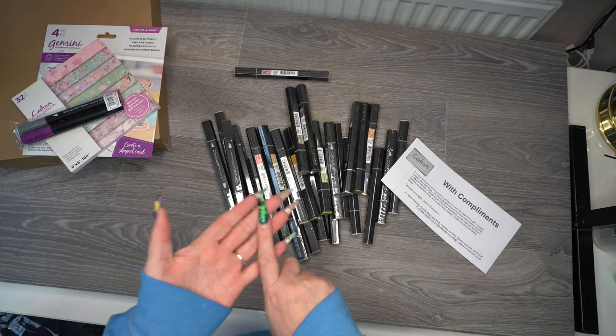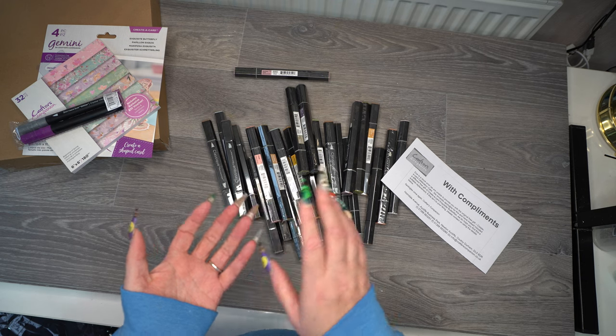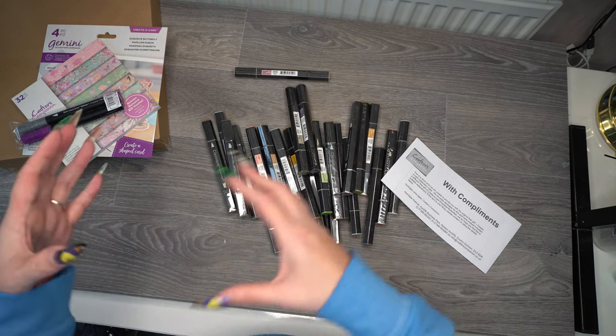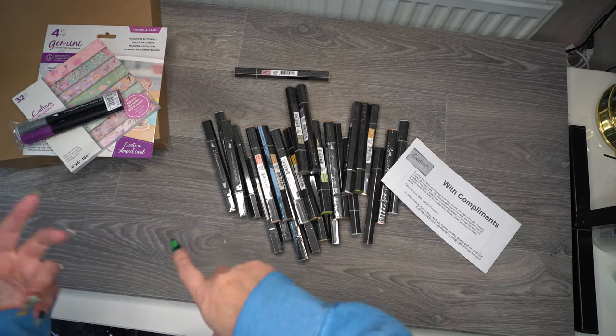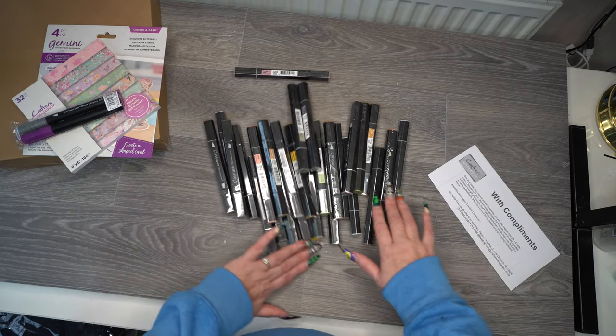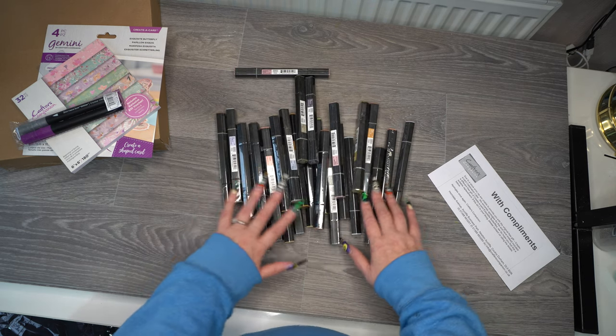On top of that, I also got a 17% off discount, so I got the three-for-two plus 17% off plus my platinum membership discount. This little lot cost me a fraction of what it should. I'm not going to go through every single colour because there's quite a few here.